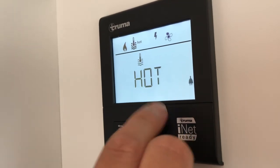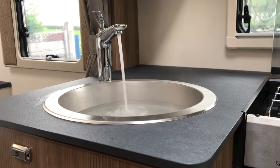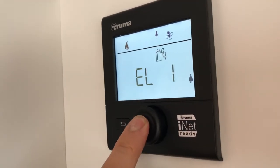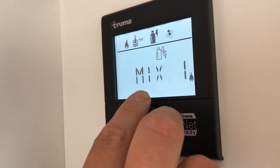We select hot for the hot water. It's worth bearing in mind that the water gets to 70 degrees, which is exceptionally hot. We can also select power options for the boiler — these range from gas, a mix of gas and electric.